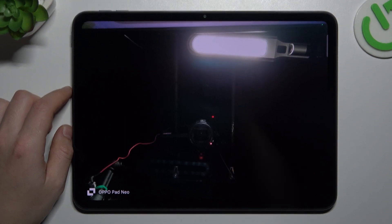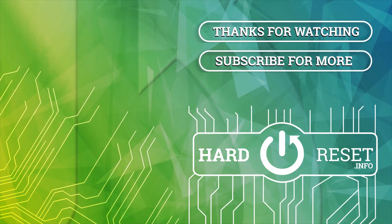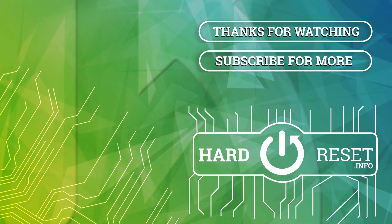That's it! Thanks for watching and goodbye. I'll see you next time.